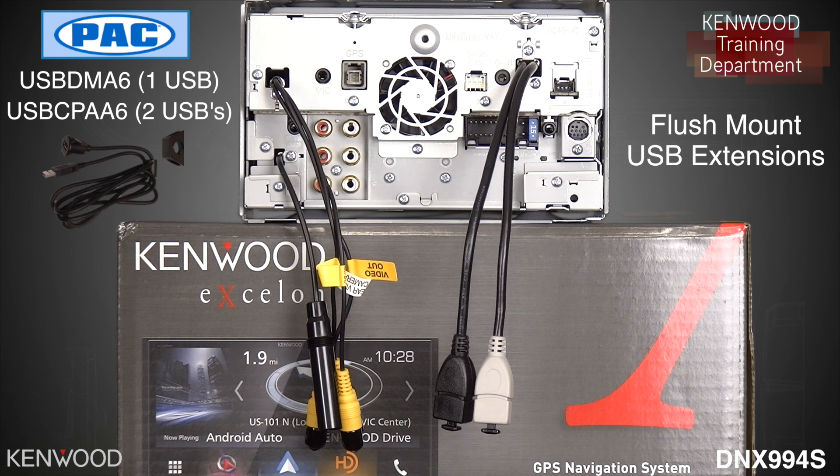They've twisted the data cables, increased the size of the power and ground, just to name a few of the improvements that they've done to these cables. So if you do have to use a flush mount extension, we have experienced great results with these cables.